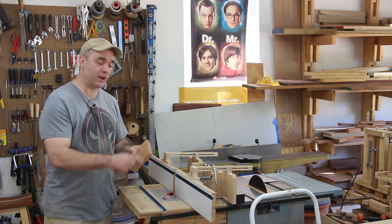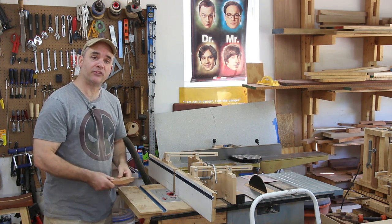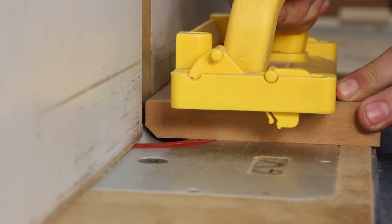With a 45-degree chamfer bit, I'm going to make a chamfer on three sides of the base. To avoid chip-out, I'm going to do it in two passes, and on the second pass I'm going to raise the height of the bit.